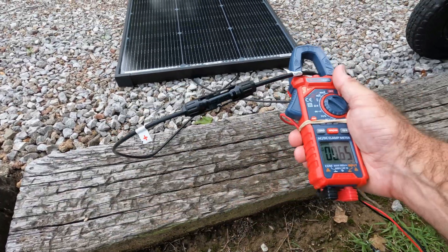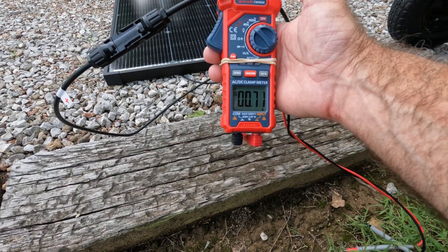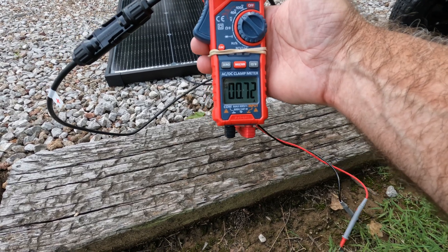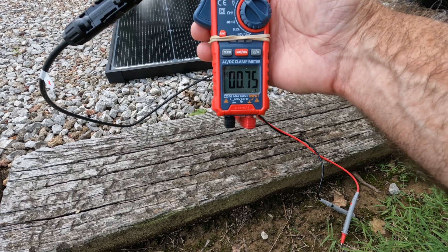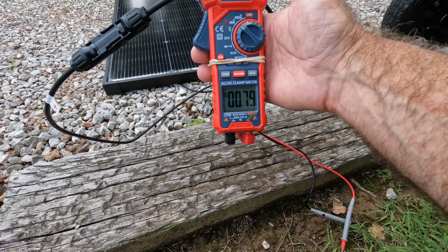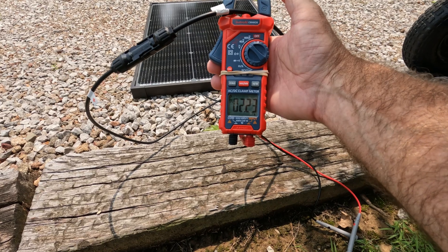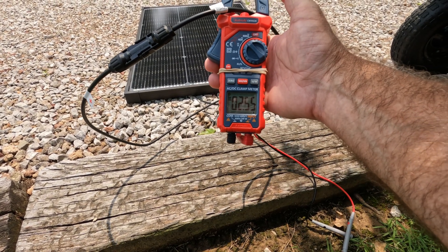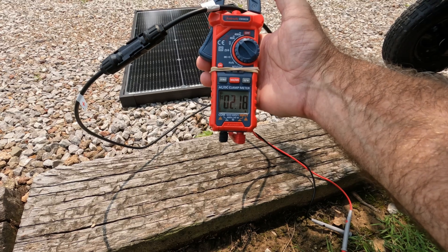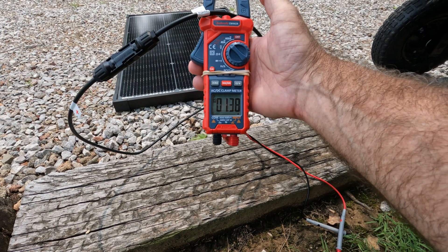I've got the MC4 connectors shorted out for the short circuit current test. The sun is actually behind a cloud right now — I can't even see the outline of the sun through it, that's how thick it is — and that's why we're only getting 0.72 amps. The short circuit current rating I mentioned is about 3.4 amps. As the sun emerges, you can see we're already up more than double: approaching 2.7 amps, and that's with slightly hazy sun. So you can see how dramatically the current changes as the sun comes out from behind the clouds.